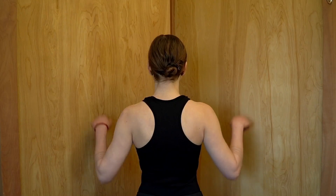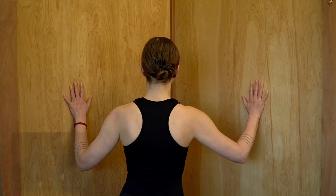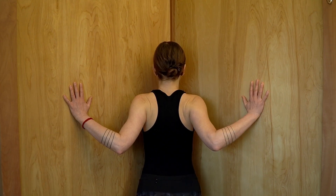The next exercise is called the corner pec stretch. Stand in a corner, bring your arms up so the elbows are in line with the shoulders and the palms of the hands on the opposite walls. Step one foot forward and bend the knee, leaning forward to get a stretch through the front of the chest.